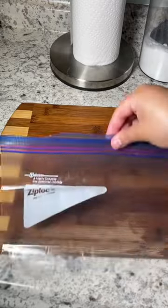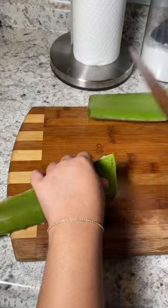First, you're going to get a cutting board, a Ziploc bag — this is optional, I just had to store it for later — a sharp knife, and then I'm going to get to cutting.